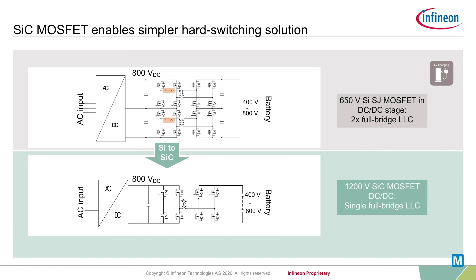In AC-DC stages, this is quite similar. A three-level topology can be replaced by a simpler two-level topology with 1200V silicon carbide MOSFETs, which translates into higher efficiency with half the number of devices.